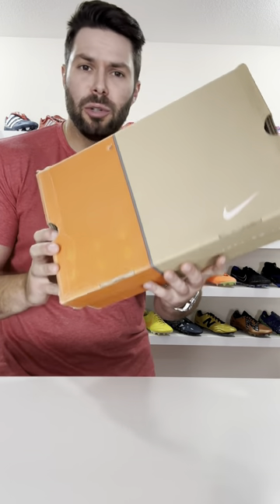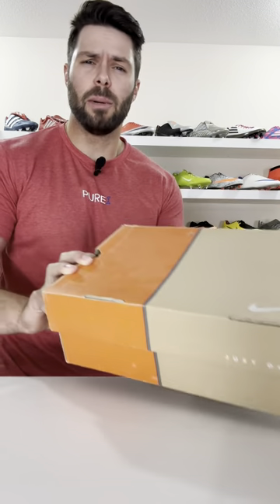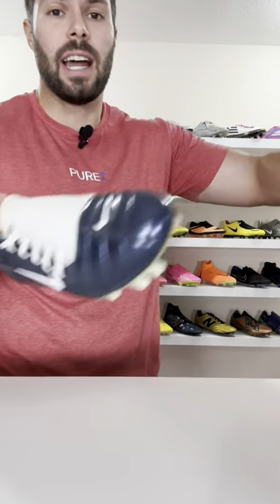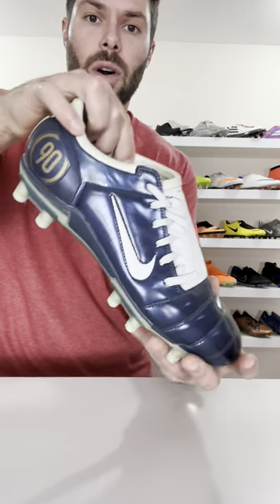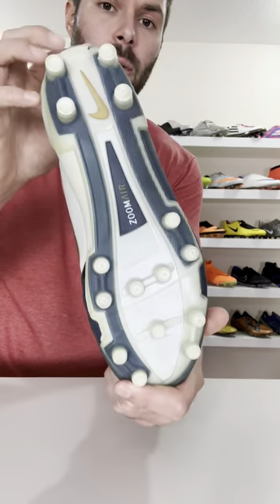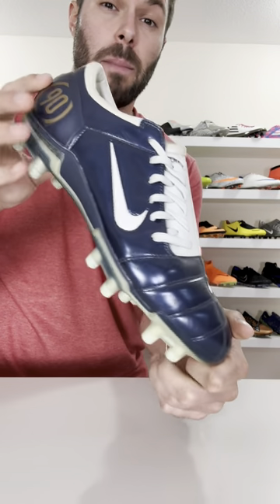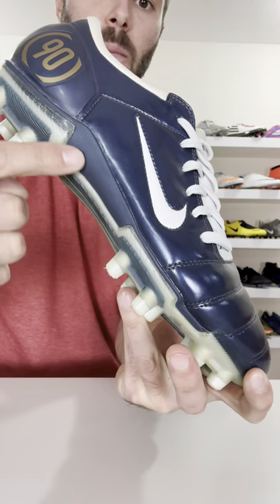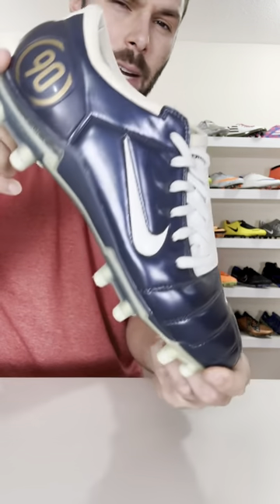Whenever we see Nike introduce a new technology in a pair of football boots, we typically see them build on it with each new generation. However, in 2004, with the launch of the AirZoom Total 93, there was one piece of technology on this football boot that we only ever saw one time, and that is the foam midsole between the upper and the sole plate.